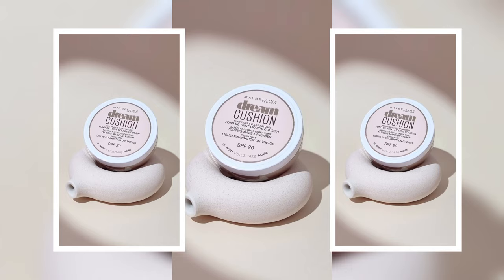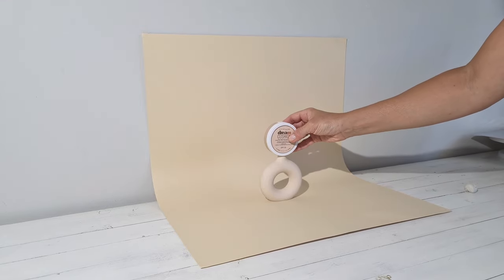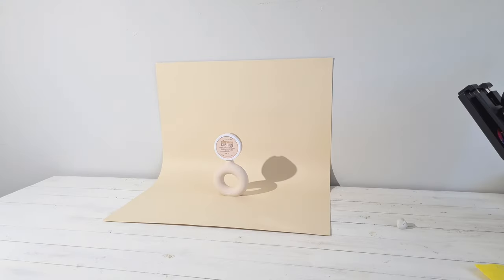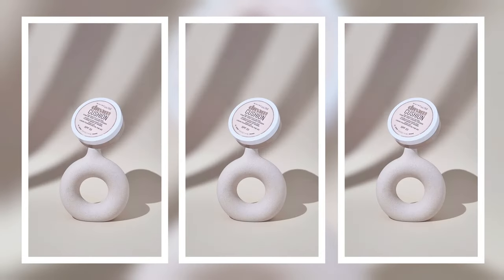Here is the result. Then I wanted to add more scale by putting my product on top of the base and using a piece of white cardboard that I've cut into it to create some shadows. Always a winner!